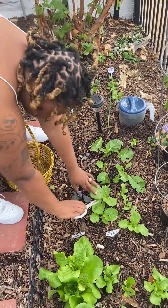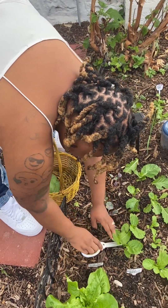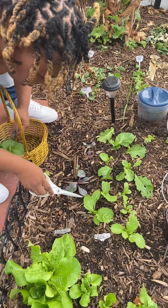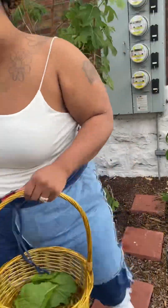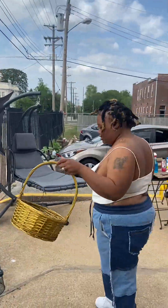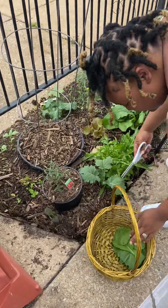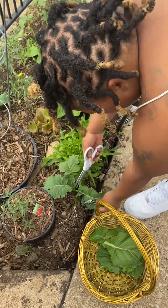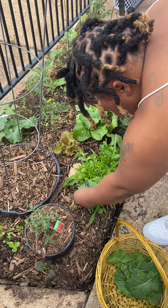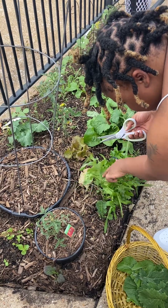I'm gonna use some of those leaves. We're coming over to this bed. These are mustards and these are collards. These are the mustard greens and these are the collards. I'm just going to harvest them together and give them to her so she can make a meal with the mixed collards and mustards.